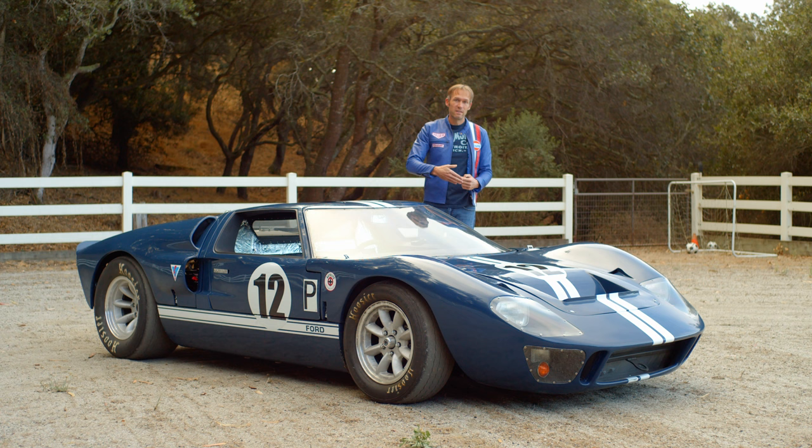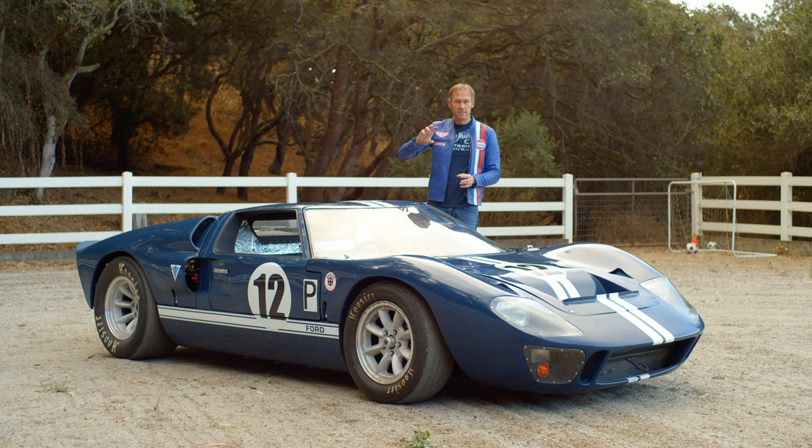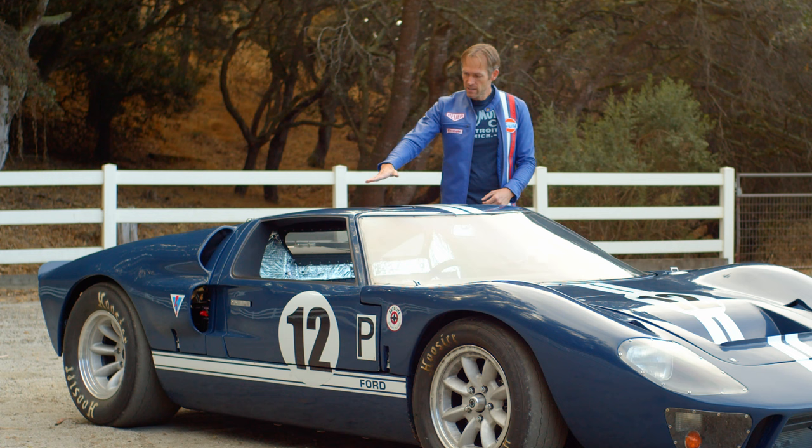Obviously the speedometer is on the wrong side of the dash, but if you go back to my original video series you'll hear the story of how my dash showed up in the wrong orientation, and I cut it up, so the speedometer spot ended up on the wrong side.